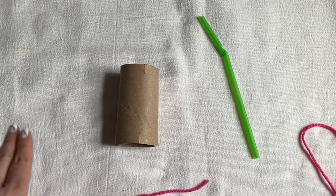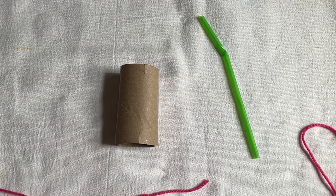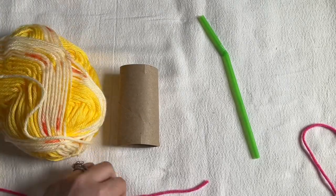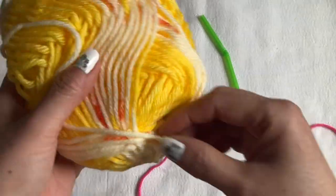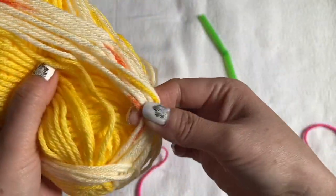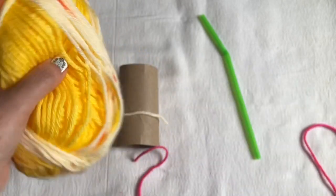I have two colors here — hot pink and yellow. My yellow has a multi-color mix in it: dark yellow, light yellow, and a little bit of orange in there.